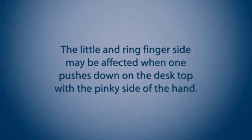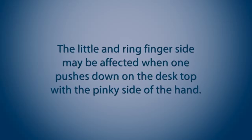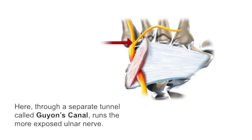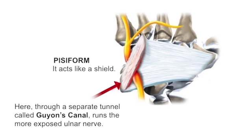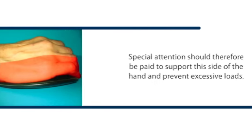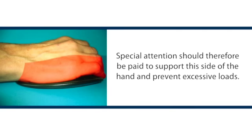For example, the little and ring finger side may be affected when one pushes down on the desktop with the pinky side of the hand. Here, through a separate tunnel called Guyon's Canal, runs the more exposed ulnar nerve. It's only protected by a minute bone, the pisiform, which acts like a shield. Special attention should therefore be paid to support this side of the hand and prevent excessive loads.